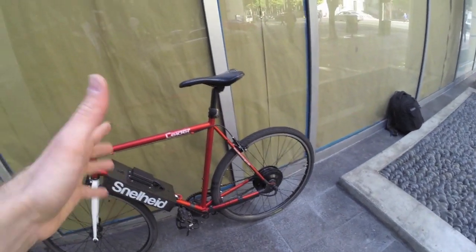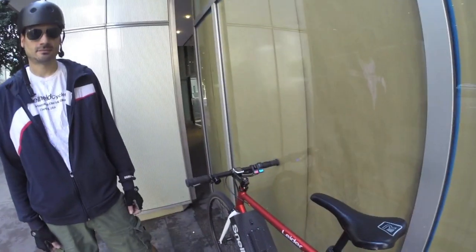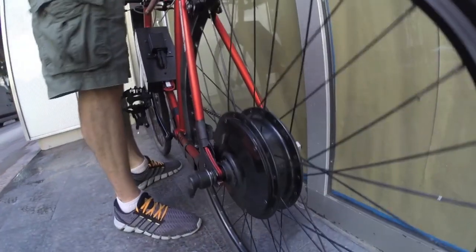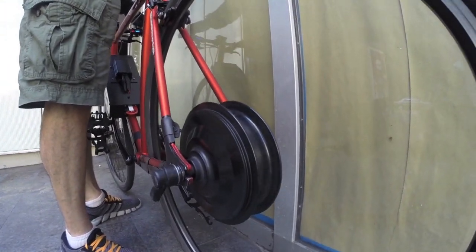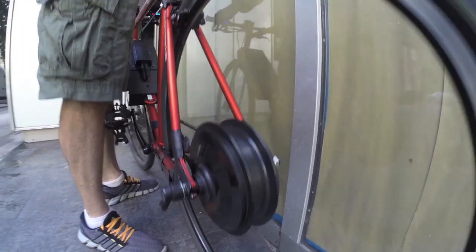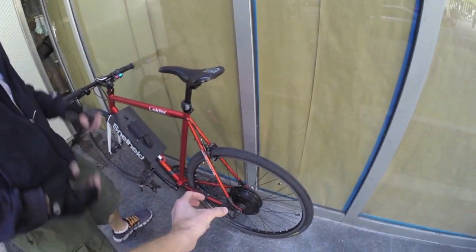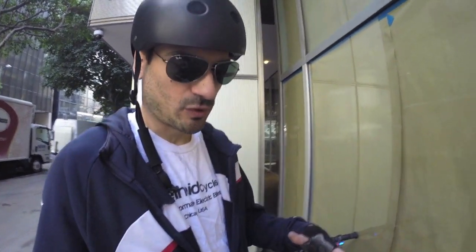Tony picks up the seat and revs the motor so we can see the hub motor in action. It's nice and relatively quiet. This is a geared design with that 5 to 1 gear ratio, so you get a smaller footprint, smaller package, lighter weight with equal to more torque than a larger comparable wattage motor.